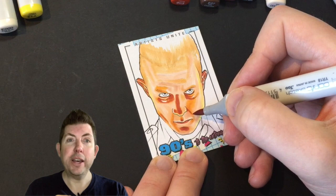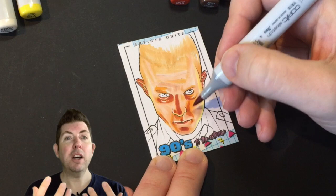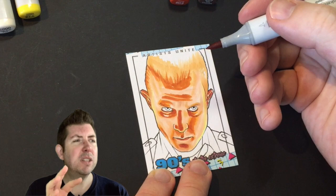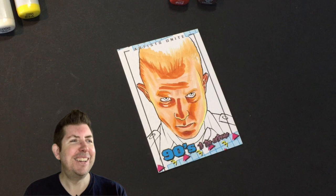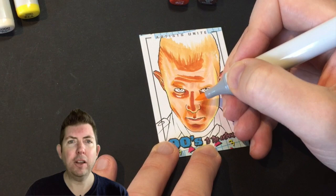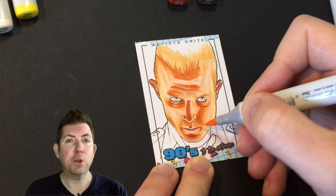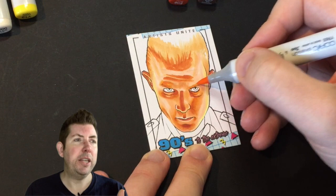It took me a while to get used to adding strong colours straight away. You can see we're several minutes in and it's still quite light — that's just the way I naturally use Copics, starting light and gradually working darker. I think it's a tentativeness from having worked with graphite for so long; I don't want to use the dark pens too early because it looks wrong to my eyes. I'd almost do the entire piece in graphite very lightly and then build up tone and contrast.